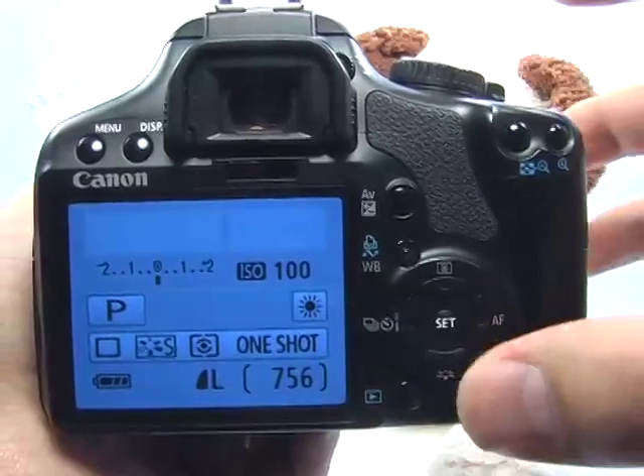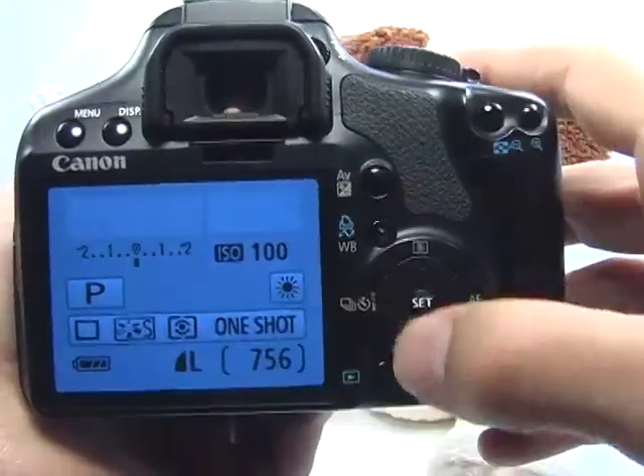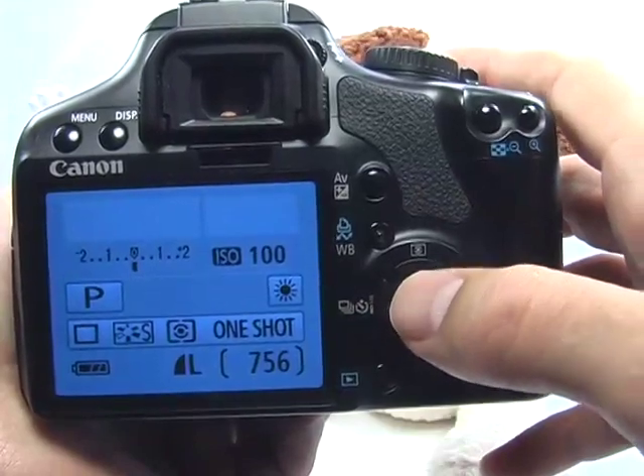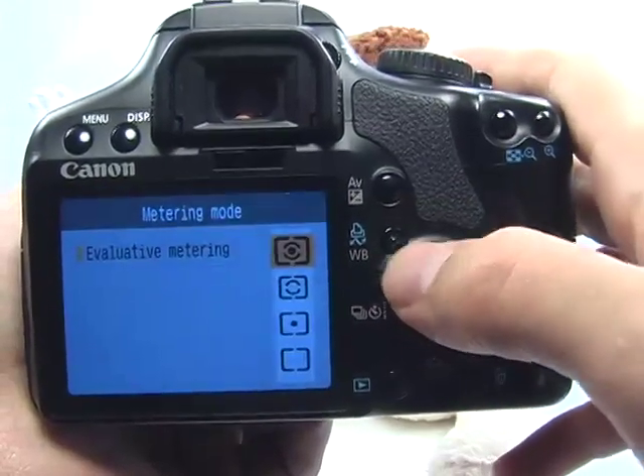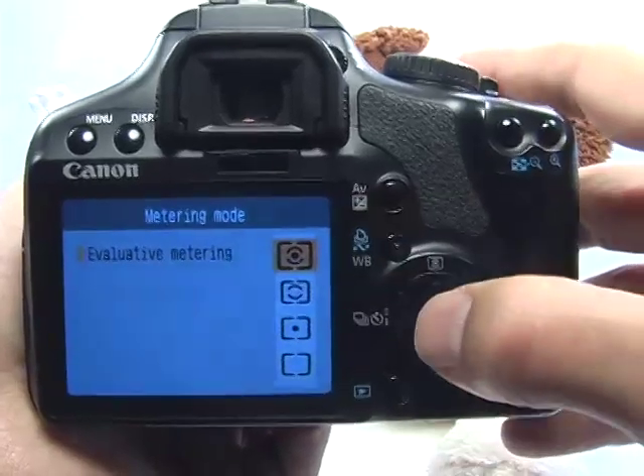So basically the settings should be like this. Your metering mode should be evaluative. If it's not, go ahead and press the up navigation button or the metering mode button right here and choose the top evaluative metering option. Press set.